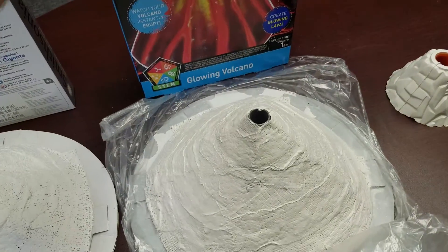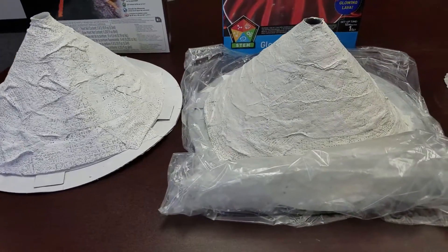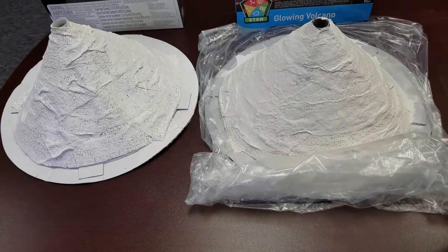Second is the Discovery Kids Glowing Volcano. This is really the exact same thing — height and size are about the same. Again, plaster wrap takes a while for it to dry.